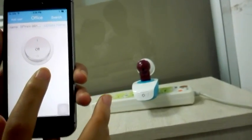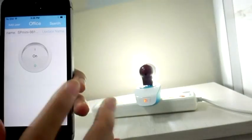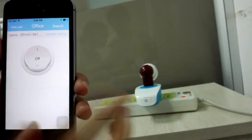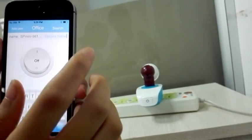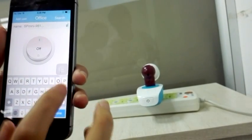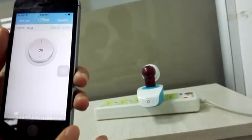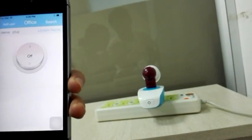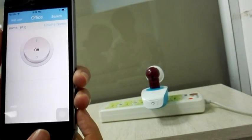Here is the control panel. You can try to control it — turn it on, turn it off remotely — and update the name. Let's name it 'plug'. You can see the name is now 'plug'.